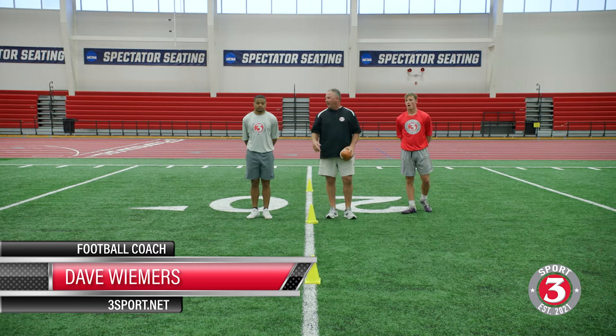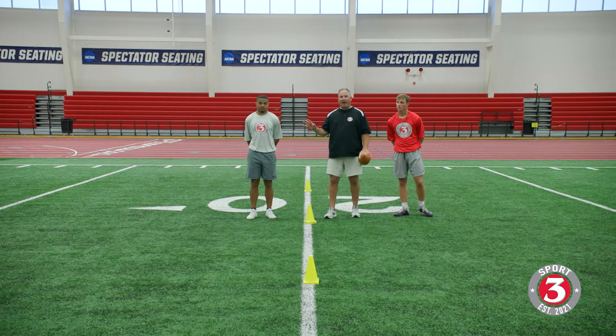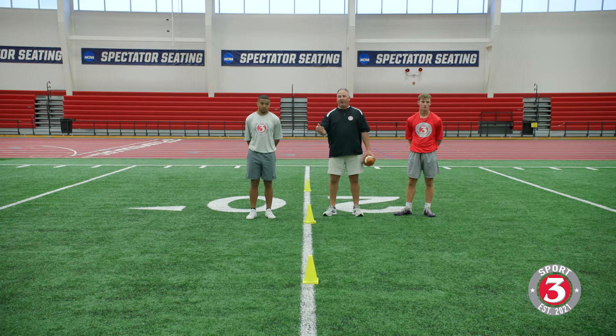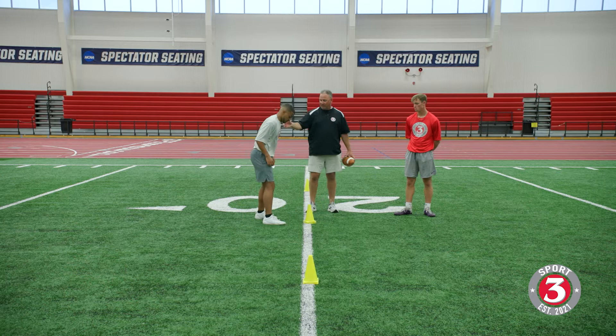As a secondary player, we've been talking about the backpedal and the bail positions out of secondary players, whether they're playing man coverage or zone coverage. We want to look at what we do when we decide to move forward and go make a play. LJ is going to start in his good stance — look at his angles, he's got a little stagger in his feet. We never want it to be too much; the weight is 50-50 heel to toe.